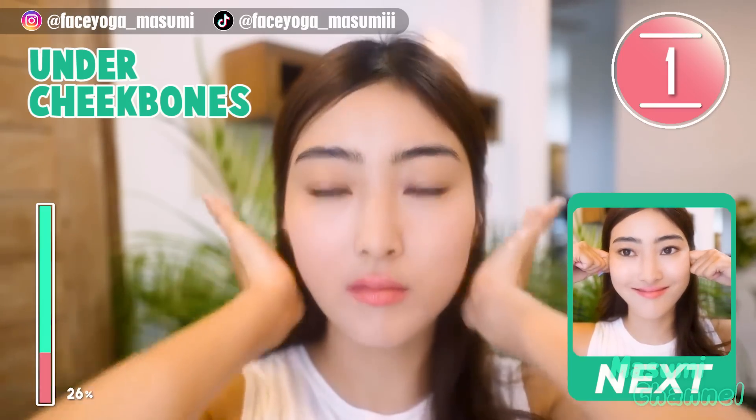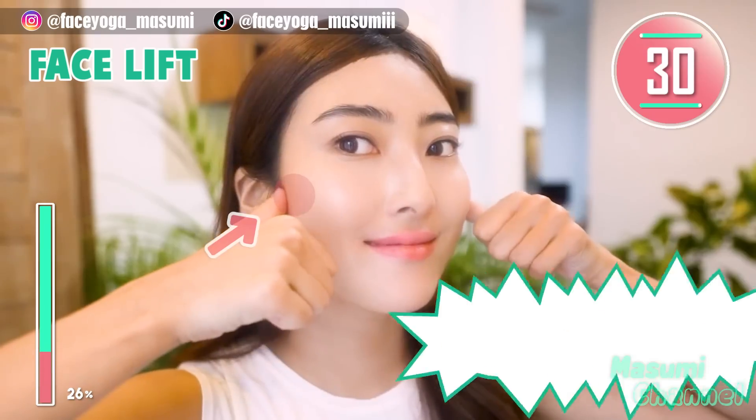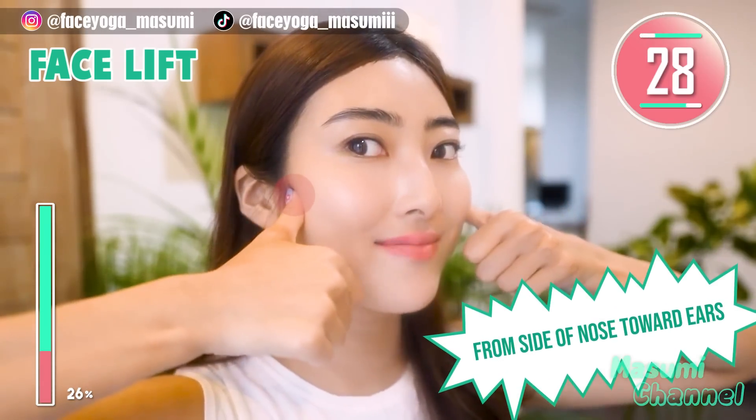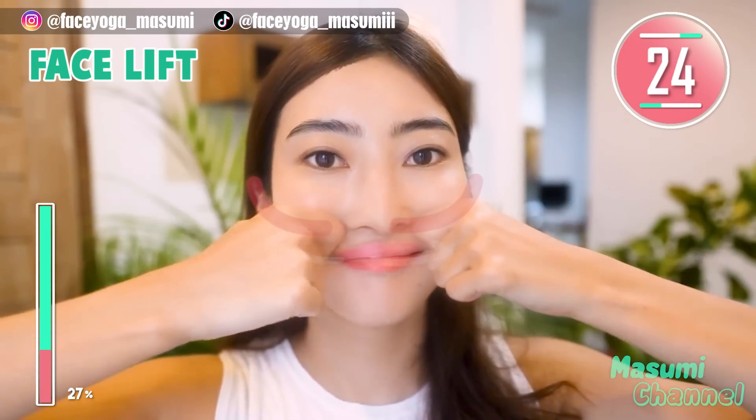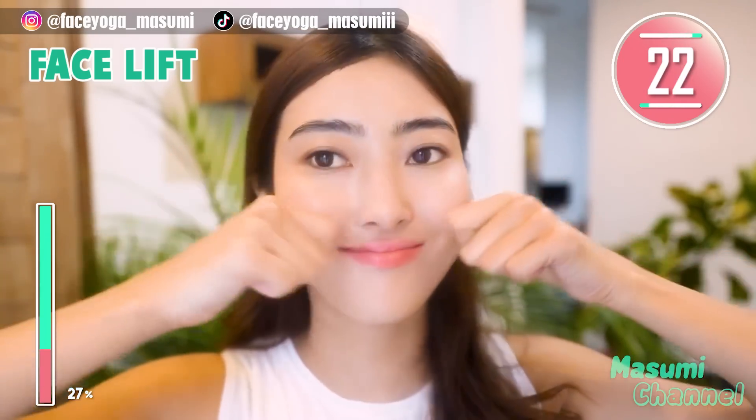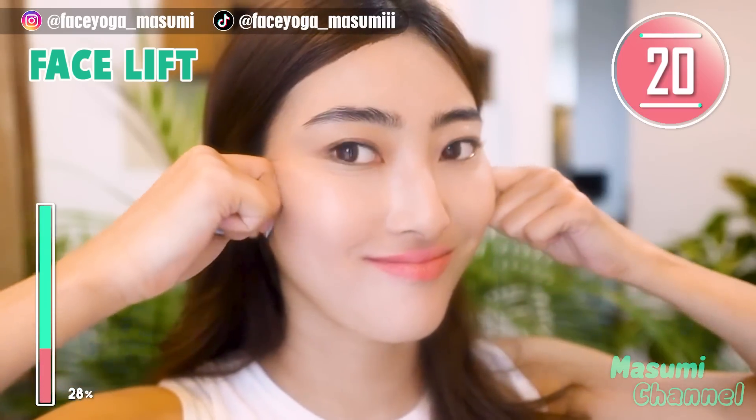Great everyone, keep it going. Place your thumb on the depression in front of the ears, and then using your knuckle, massage from the side of the nose toward the ears along the cheekbones. Repeat this movement.